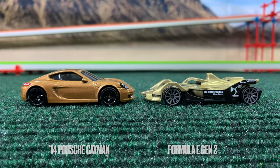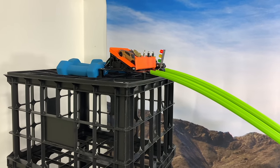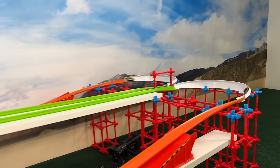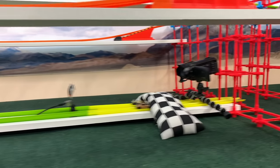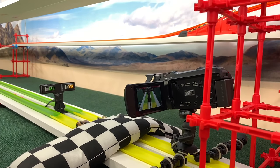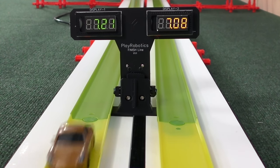Porsche Cayman and the Formula Gen 2 — an odd-looking vehicle, both sporting a golden sheen. The Gen 2 comes in strong at the end and holds the lead — a little gap closure from the Porsche, but not enough. The Porsche will not have it. Time: 7.08.